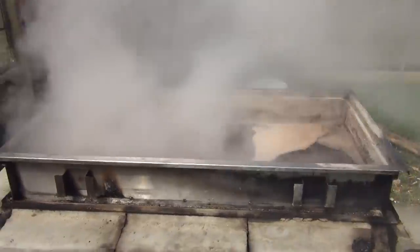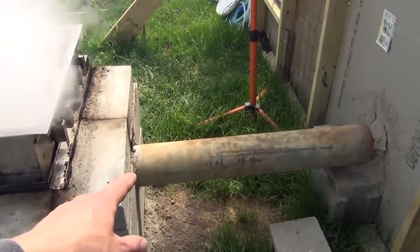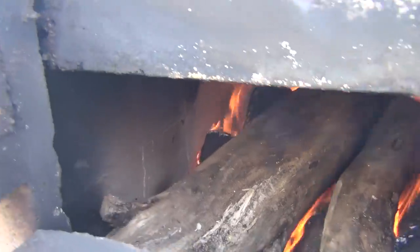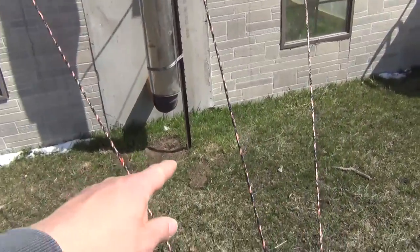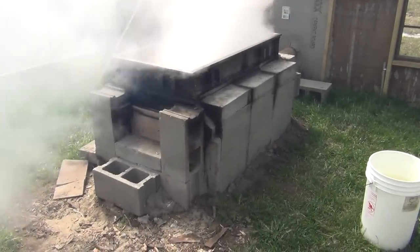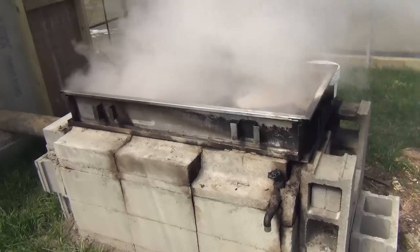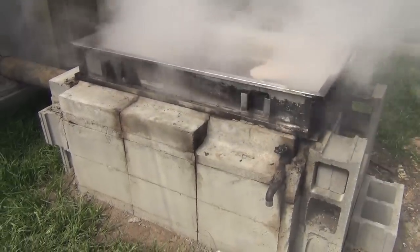It gets kind of steamy in here. So, the cinder block evaporator. I wanted to go through this for probably most people next season. If you're looking at putting together one of these, or just starting to get into maple syrup, or looking to build your own type of evaporator, no matter how you want to do it, I figured I'd offer a few bits of advice as far as what I liked and didn't like about the evaporator that I built here.